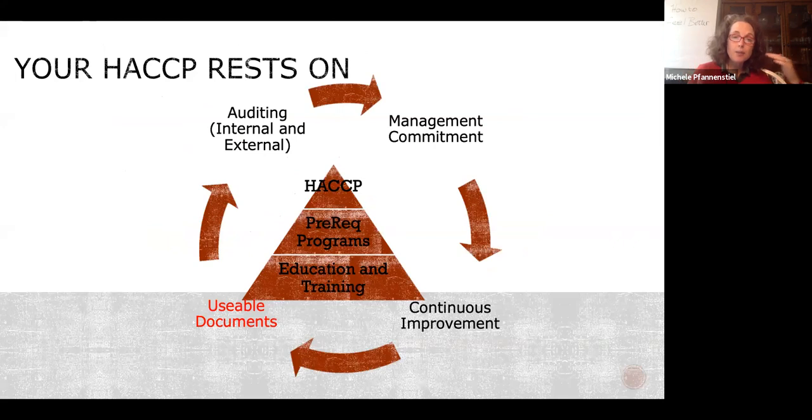Your HACCP plan rests on prerequisite programs and education and training — you're here for education and training. It exists within a management commitment to continuous process improvement, and it rests on usable documentation. I've been in places where everything that ever happens to a steer from slaughter to grind exists on one piece of paper — that is not usable documentation. Don't implement an electronic record-keeping system until you have a paper system down perfectly, or you'll end up automating a bad system and have two problems: a systems problem and an automation problem.